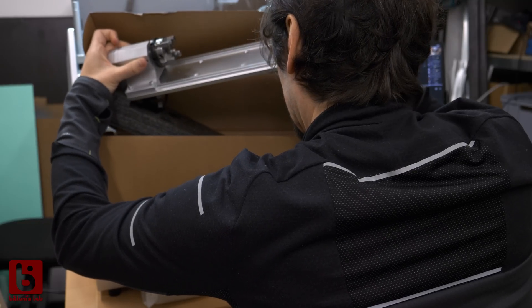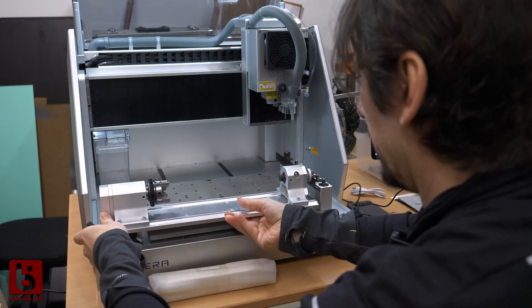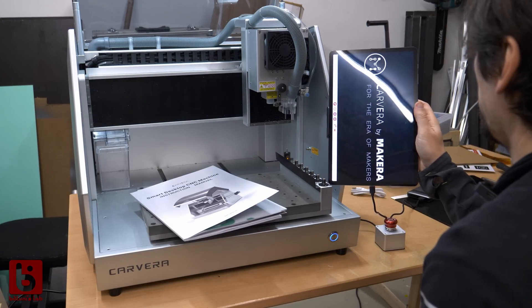The 4th axis kit is a highlight as you will see later. But enough of this — it was time to test it.